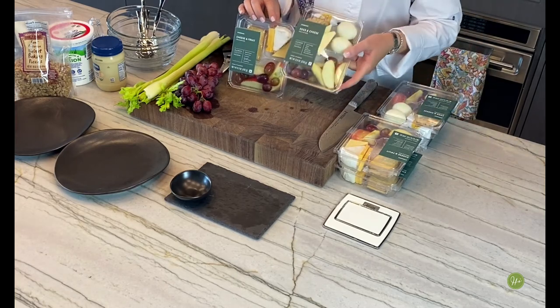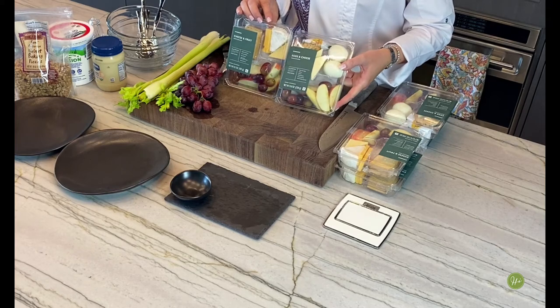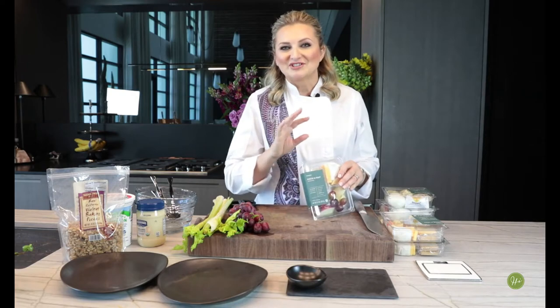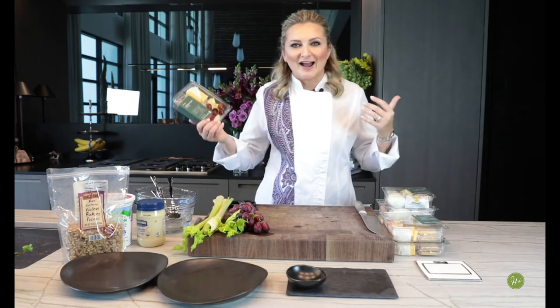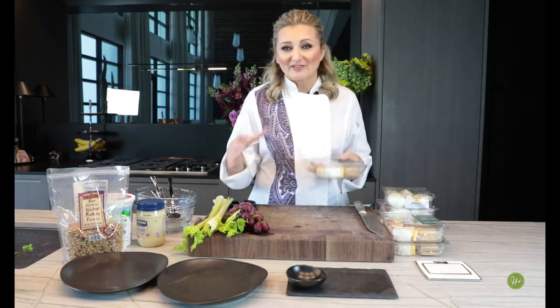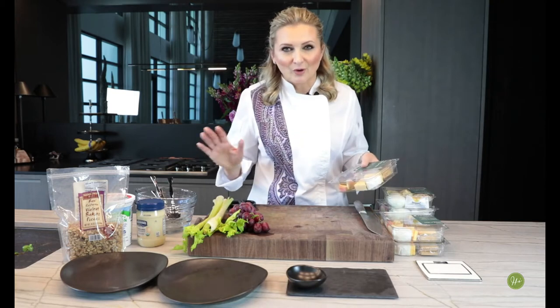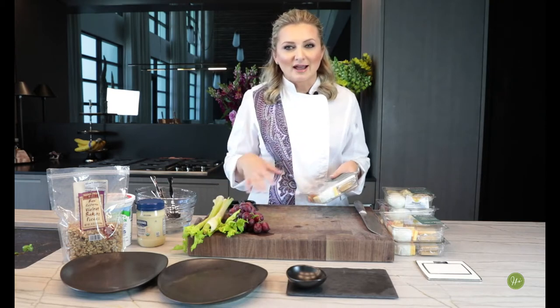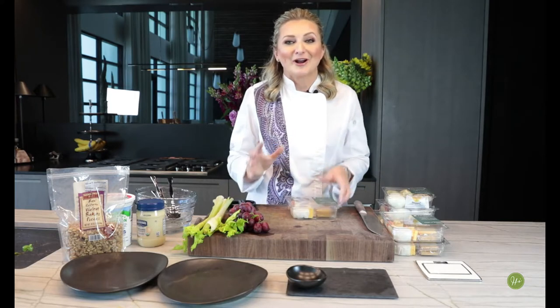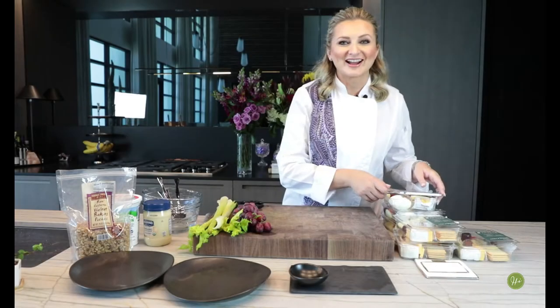I have been picking up some snack boxes from Starbucks. We have this cheese and fruit protein box and this egg and cheese protein box. I'm going to show you three different dishes you can make basically without cooking. You don't even have to have a kitchen — all you need is a cutting board, a knife, and a couple of bowls and we're good to go.